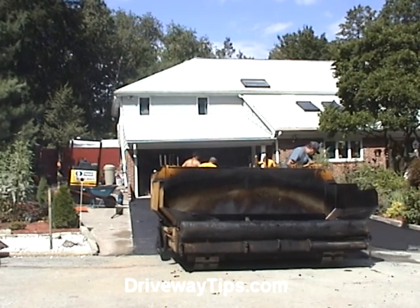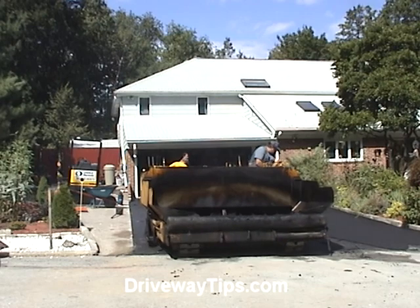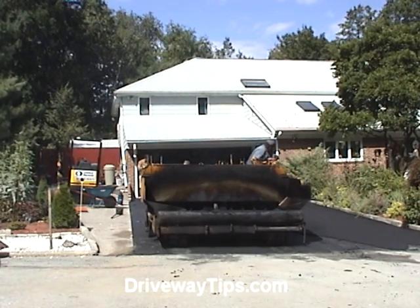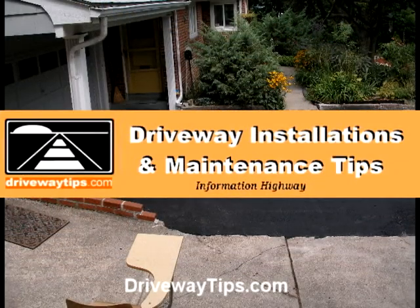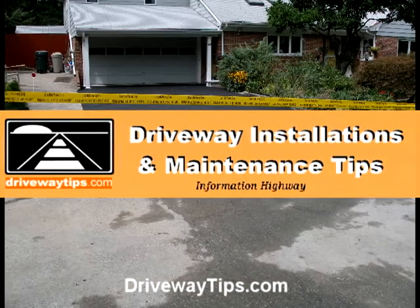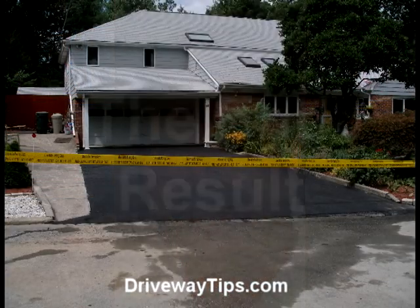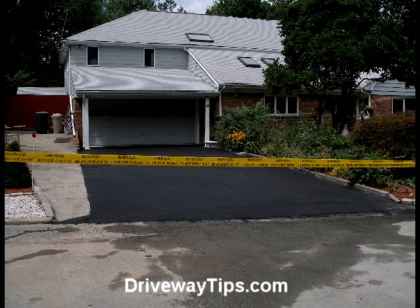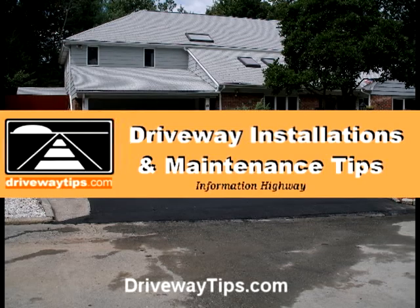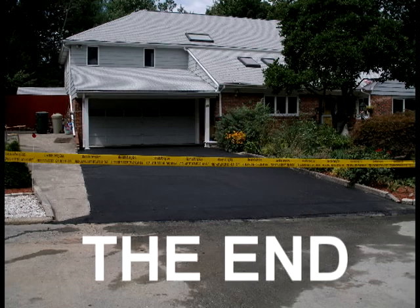To learn more about driveway installation or driveway maintenance, visit us at DrivewayTips.com. I've been Ben Pequeno here with DrivewayTips.com.